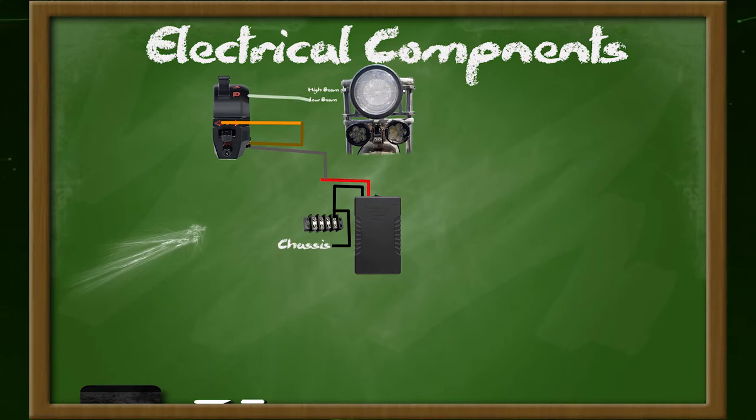Then I connect the low beam wire from the switch to the appropriate wire on the headlight, and the same with the high beam side of the switch. I went ahead and wired the off-road lights into the high beam lights just to avoid having to put in another switch.